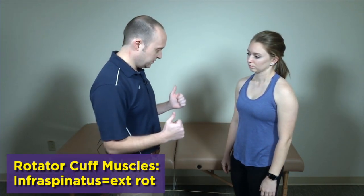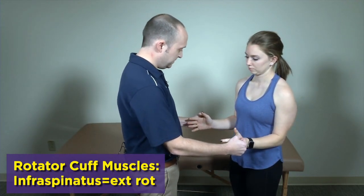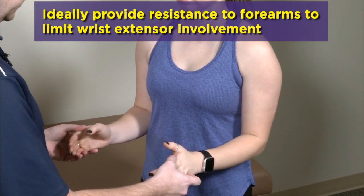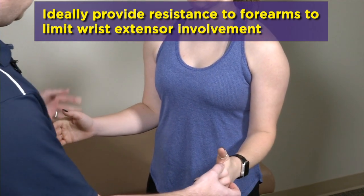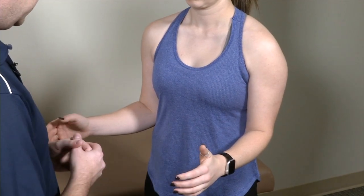Next is infraspinatus: you tuck the elbows in at the side and they're going to push out against you, providing resistance and looking for weakness or pain. Some clinicians will preload the arm into a little bit of internal rotation or a little bit of external rotation to try to take the deltoid out of the picture, so that the patient is entirely using infraspinatus in that position.